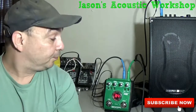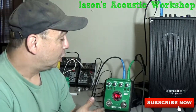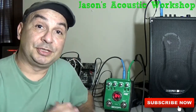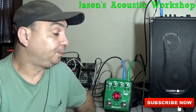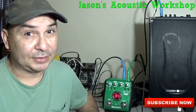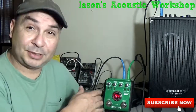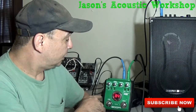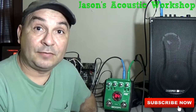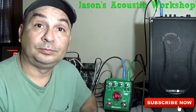Ladies and gentlemen, this is the Zoom A2 Acoustic Effects Pedal. This pedal is used specifically for acoustic guitars. Some people like to run through an amp that already has effects in it — totally fine, it's up to you. But this is what I use. I've had it for probably seven years and haven't had one problem at all.